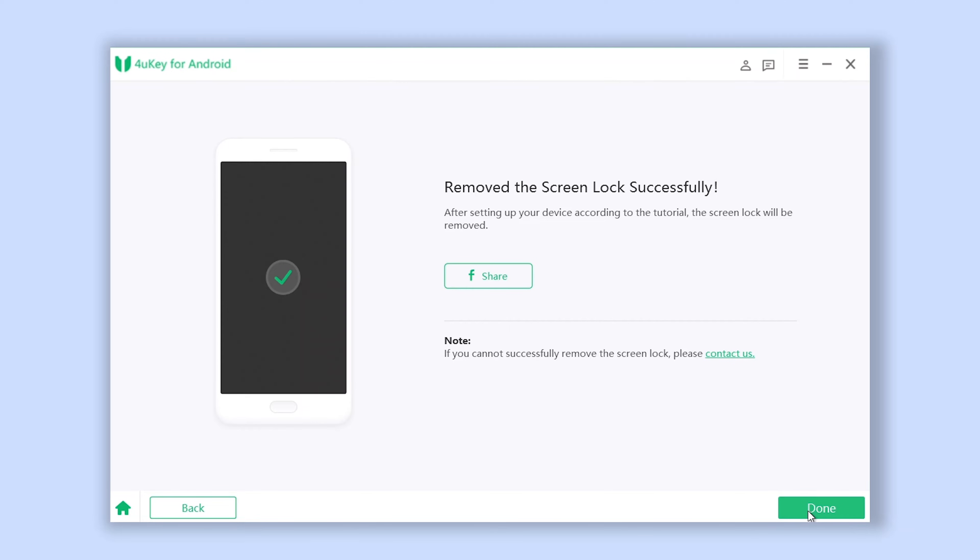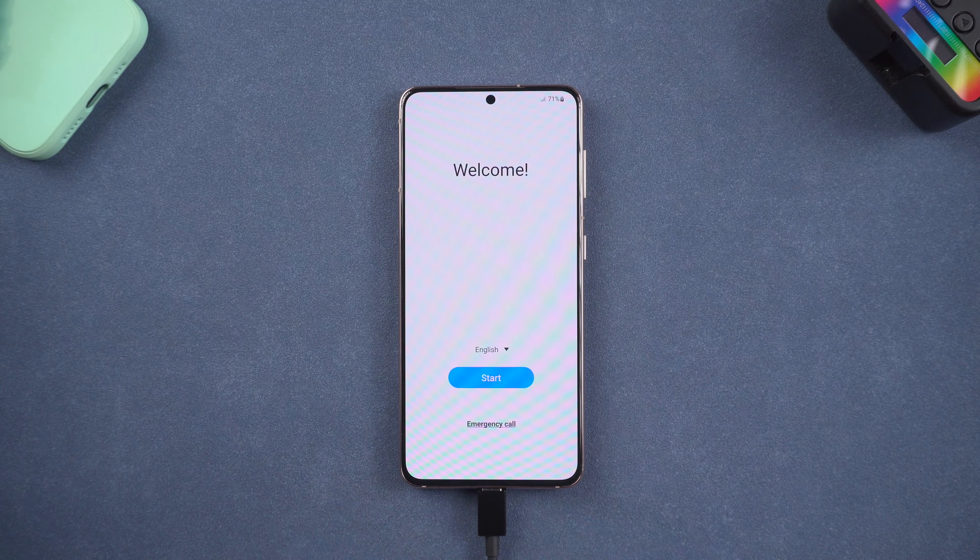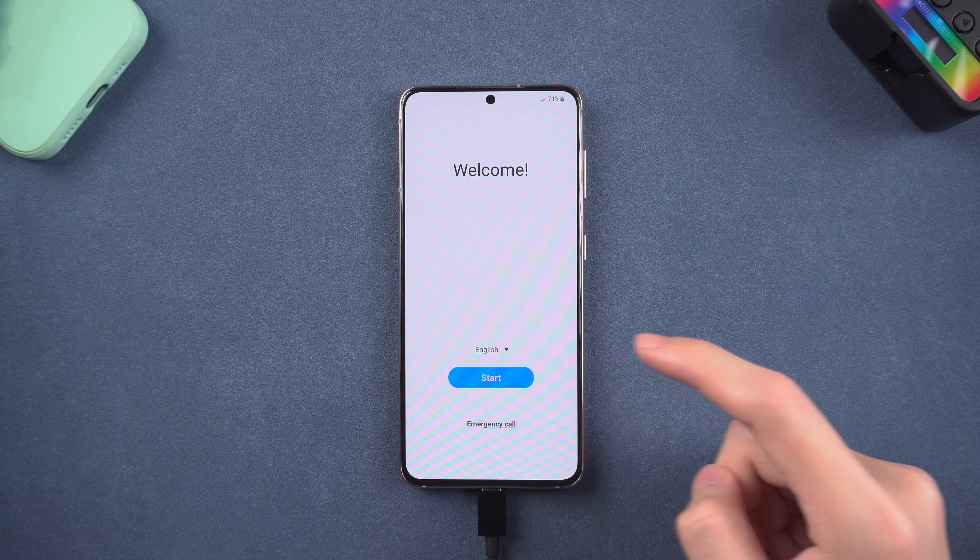Your phone will reboot. Go back to Foruki — you will see it shows that the screen password has been removed successfully. Now your phone's screen password has disappeared. The reboot process will take a little while. Once reboot is complete, you will need to set up your phone again.